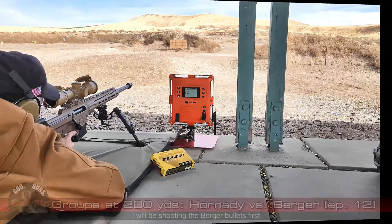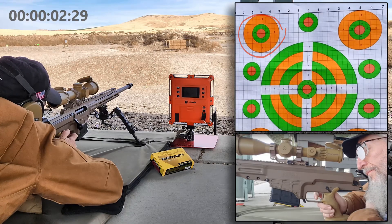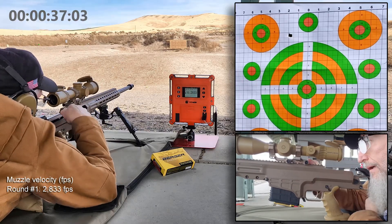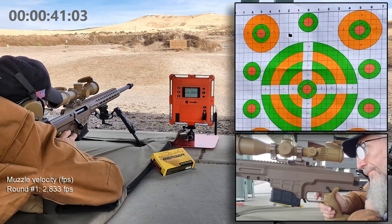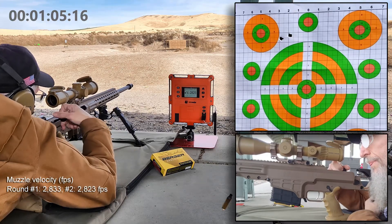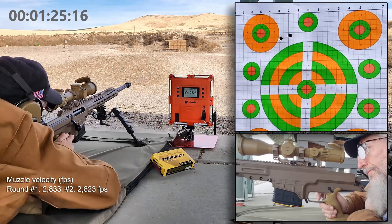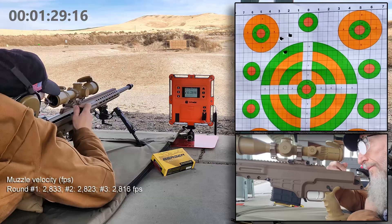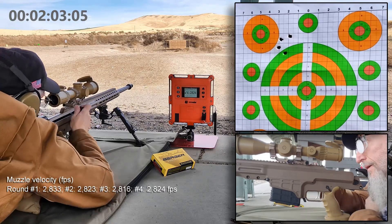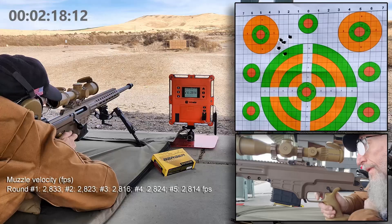Shooting the first five-shot group at the range. That's five shots.